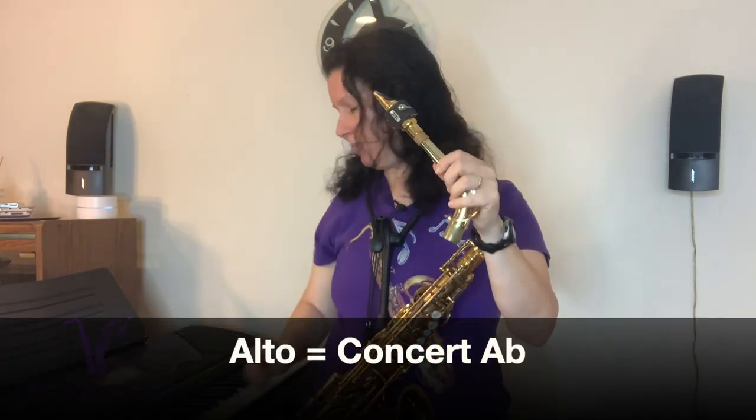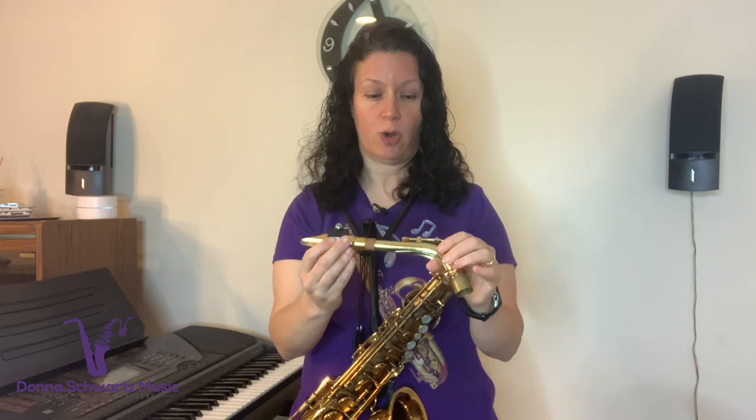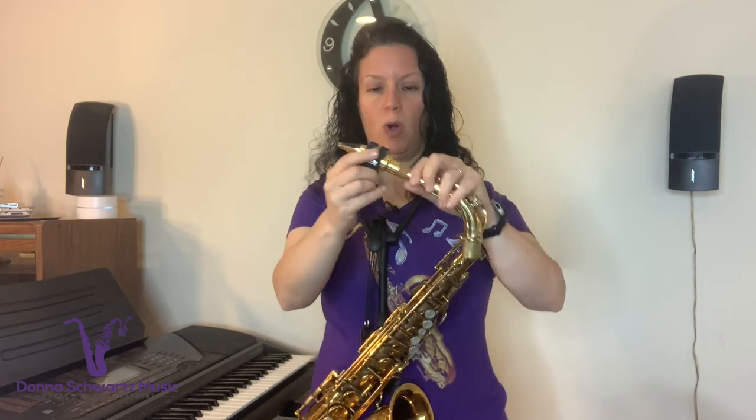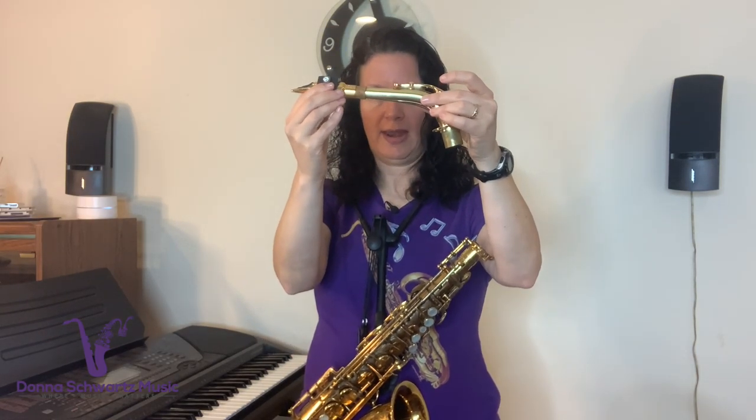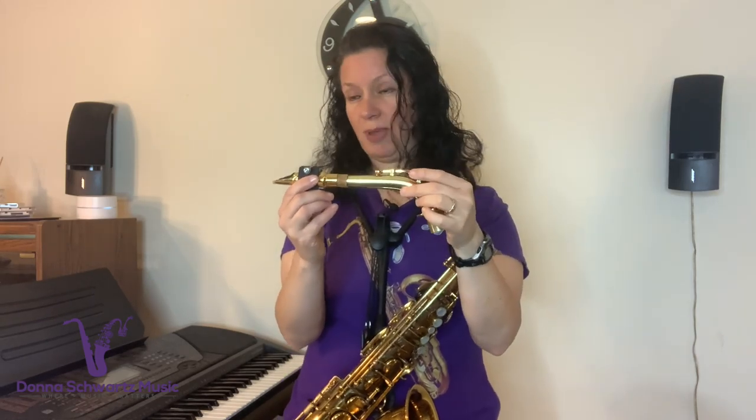Each saxophone has a particular pitch to tune on the neck. For alto it's going to be concert A-flat; for tenor it's going to be concert E; for bari sax it's going to be concert D. Concert A-flat on an alto sax is alto F. You'd want to use some type of device to hear the pitch and also a tuner. If you're in tune on the neck, you're going to have better success being in tune on the horn.